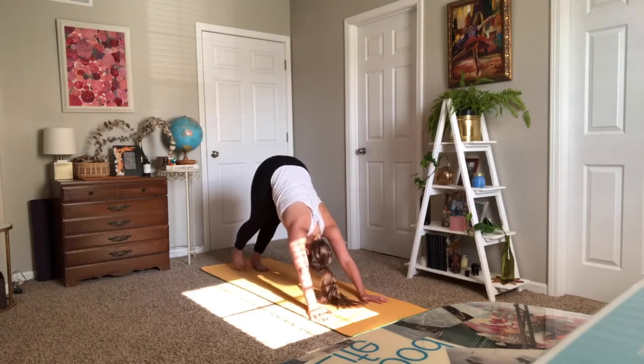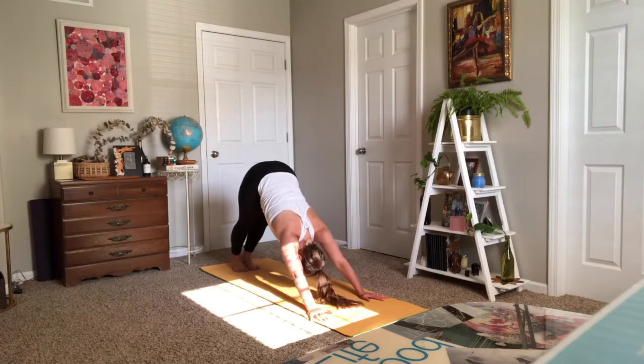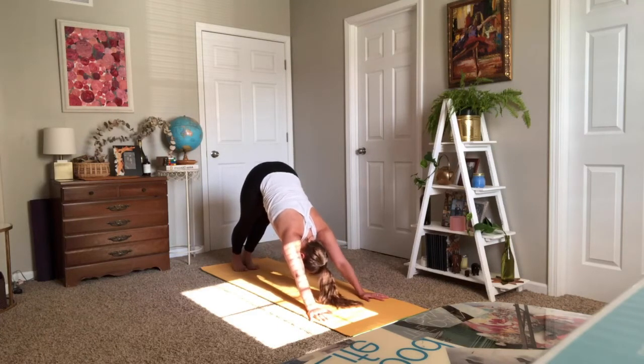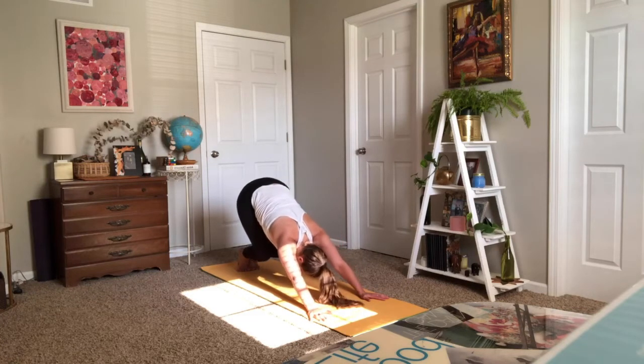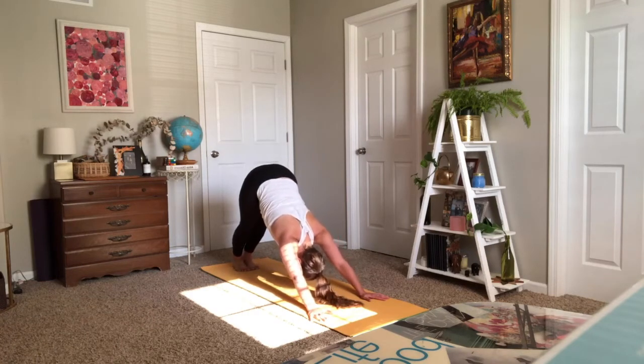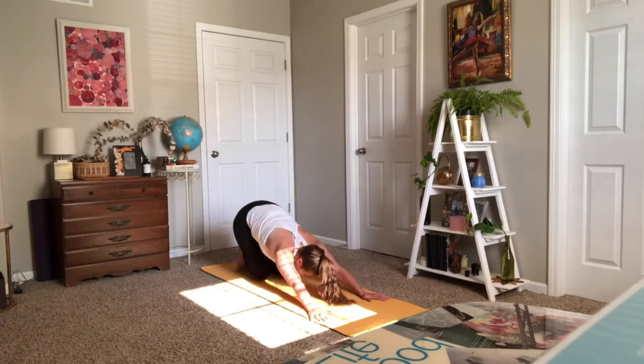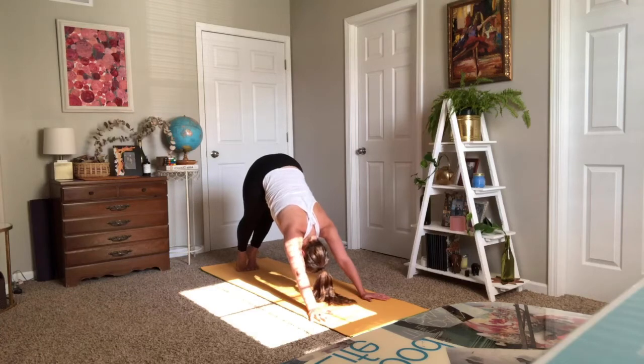Taking a moment in downward dog. You can pedal through your feet, roll out your ankles, press your chest back toward your thighs. Big toes come to touch, heels press toward the mat — even if they don't touch, that's totally fine. Take a breath in and a breath out. Adding a little movement: inhale, lift your heels; exhale, bend your knees, bring your chest back toward your thighs; inhale, straighten your legs; exhale, heels press back. Do that two more times: inhale heels lift, exhale knees bend and chest pushes back, inhale straighten, exhale heels down.